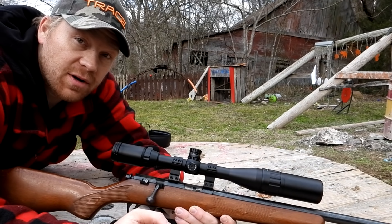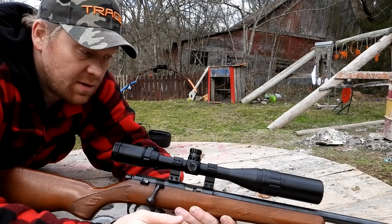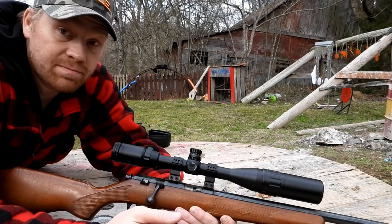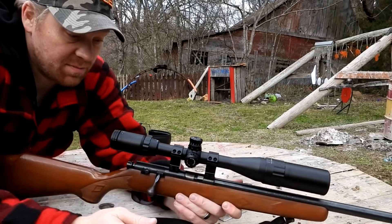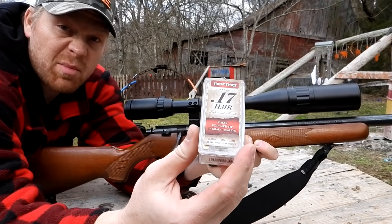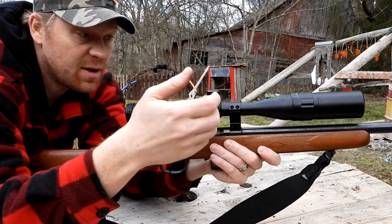That Norma ammo at 100 yards — some might consider that a tack driver, seven shots. How does the 17 HMR do at 100 yards? I'd say if you can shoot, you can just about put them in the same hole. Today's actually pretty windy and I did not expect to get that. My Marlin 17V with that Norma ammo — if you have crummier ammo your groups might be a little worse.